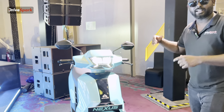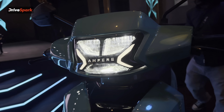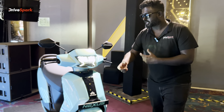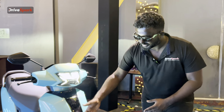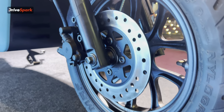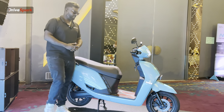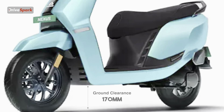Coming to the design — you can see crystal clear diamond headlights and tail lights. There is a DRL and an Ampere badge. You can see the dual tone finishing, a piano black panel, and color paneling. The ground clearance is 170mm.